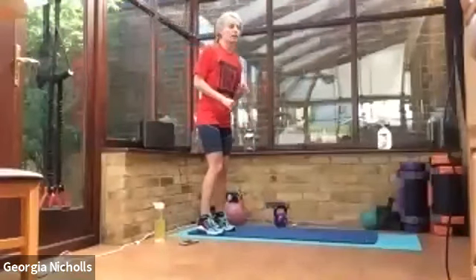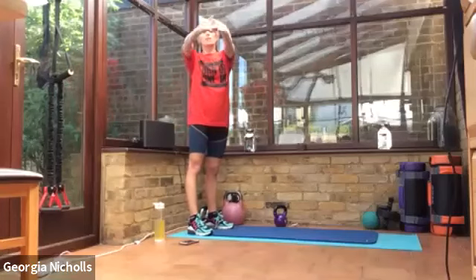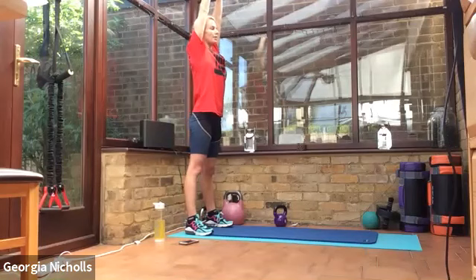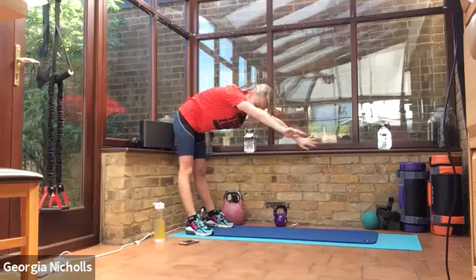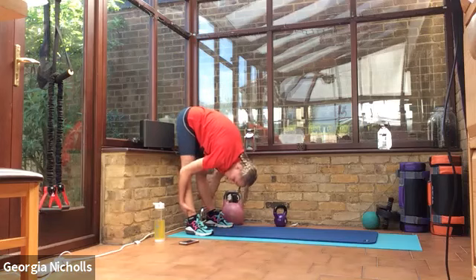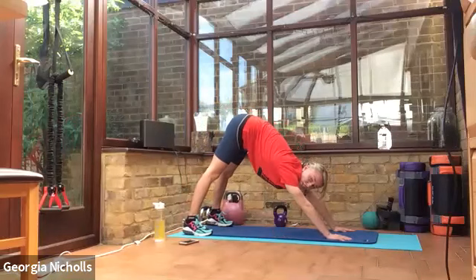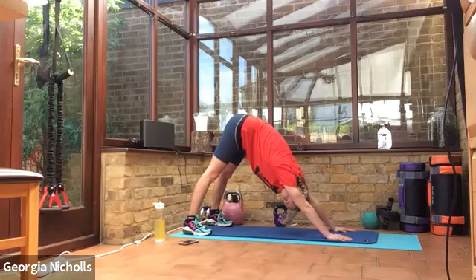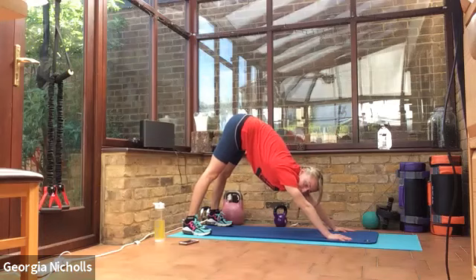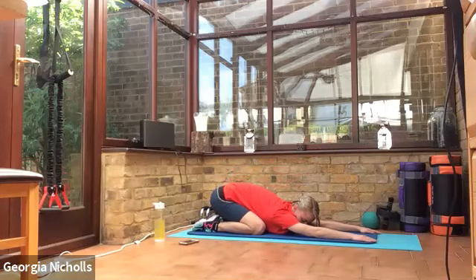We're going to finish with a stretch — standing at the end of our mat with lots of space. We're going to start by taking our hands, palms up to the ceiling. Slowing down our breath, we're going to take a deep breath in, and as we breathe out, reach all the way down to the floor. You should feel that stretch in your hamstrings. We're going to walk our hands a few paces forward and push our chest right down into the floor — keep your heels on the mat. Feel the further stretch all up the back of your legs. Then we're going to take our knees down onto the floor, take our bum back onto our heels, stretching out our lower backs and our shoulders.